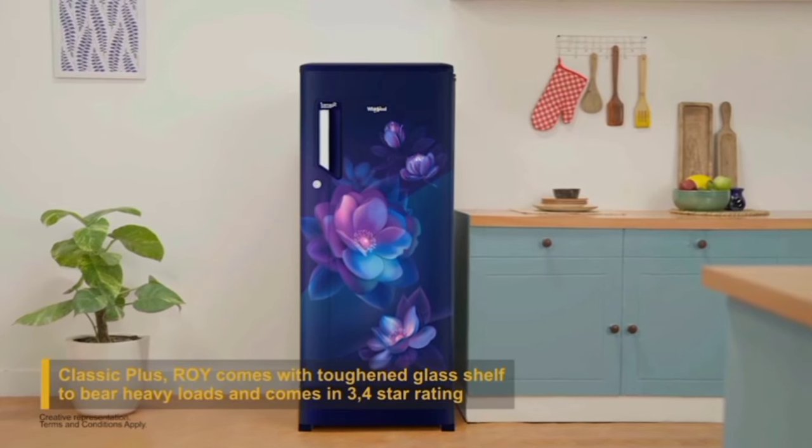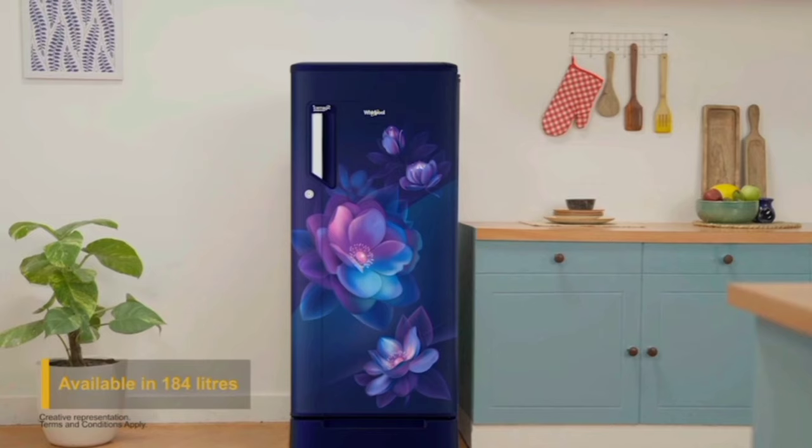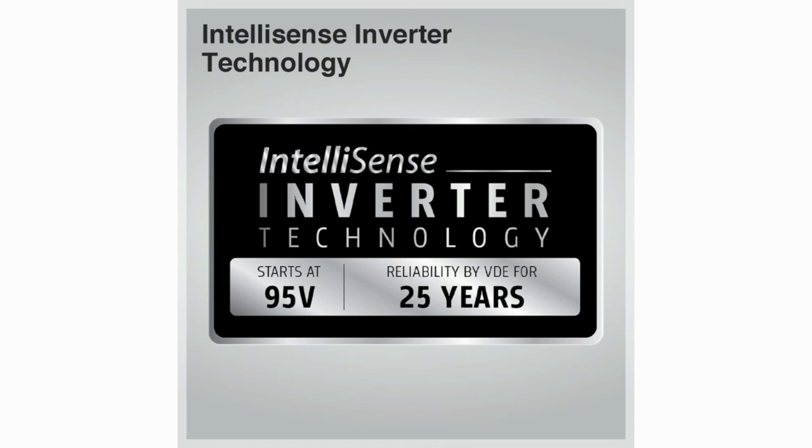This model has a full capacity of 184 liters. It has a large space freezer capacity. In this refrigerator, we have IntelliSense Inverter Technology.